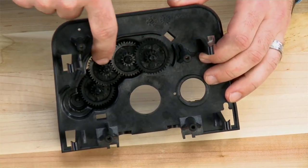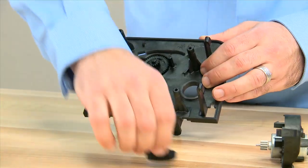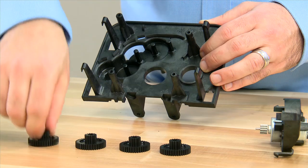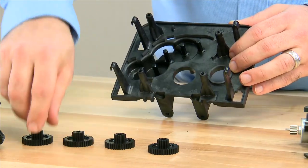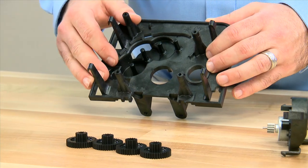There are four sprockets which do gear reduction for the DC motor. All four of these gears are identical, so that if you should have damage to one, you only have to order one. And there is no issue if you get them out of order when you are disassembling it.